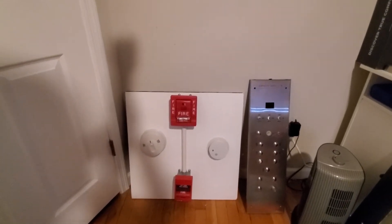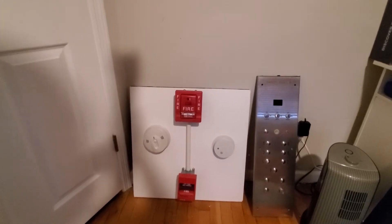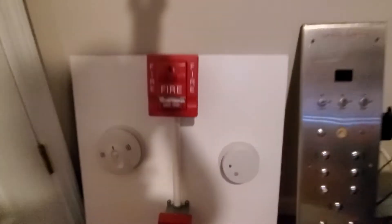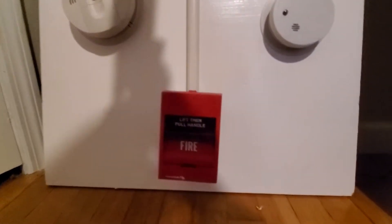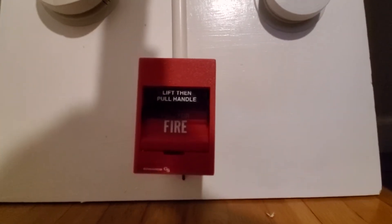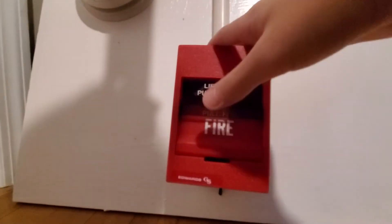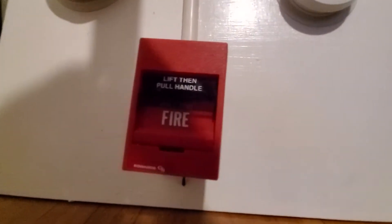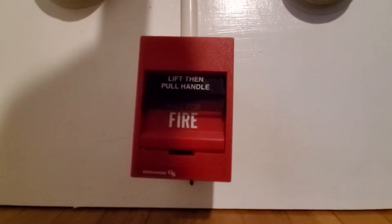Hey everybody, welcome back to another new video made by Photoelectric Elevators, and today is going to be system test 2 of the Final Arm Demo Board. Today we're going to be testing out Edwards — right here is the Edwards Sega 278, I believe, is what the model number is. Sorry about all this movement, I'm trying to get used to this new way of holding my camera.